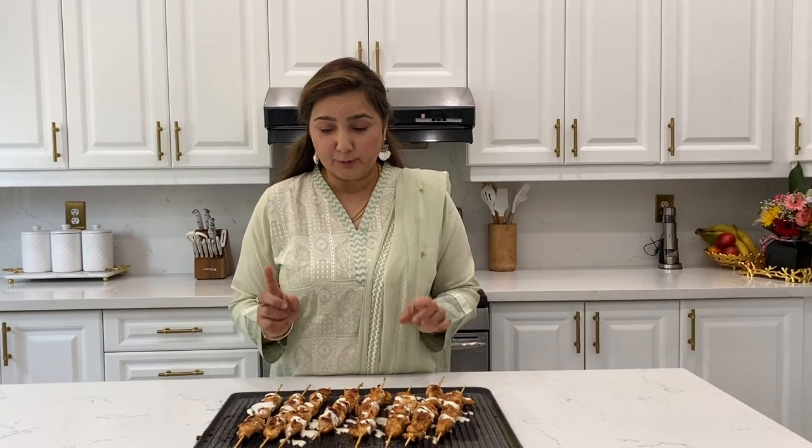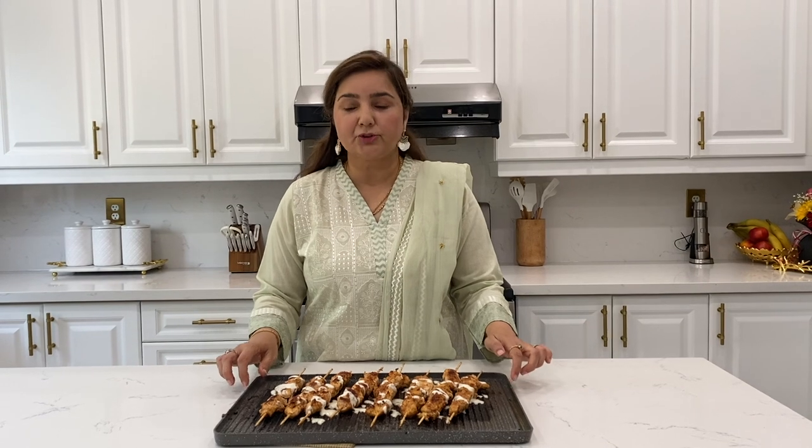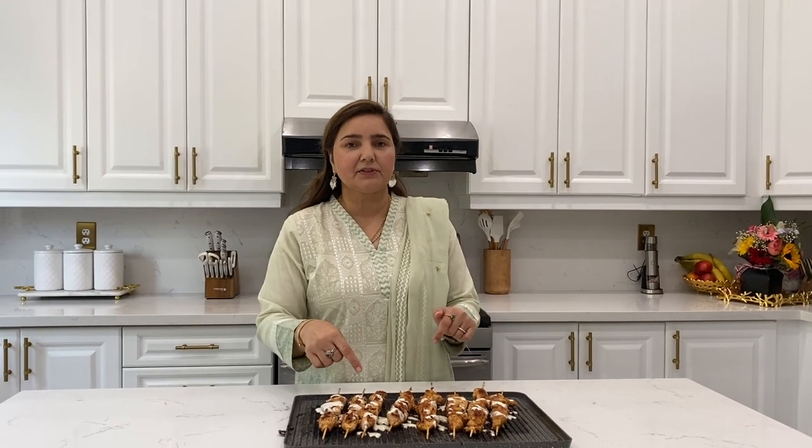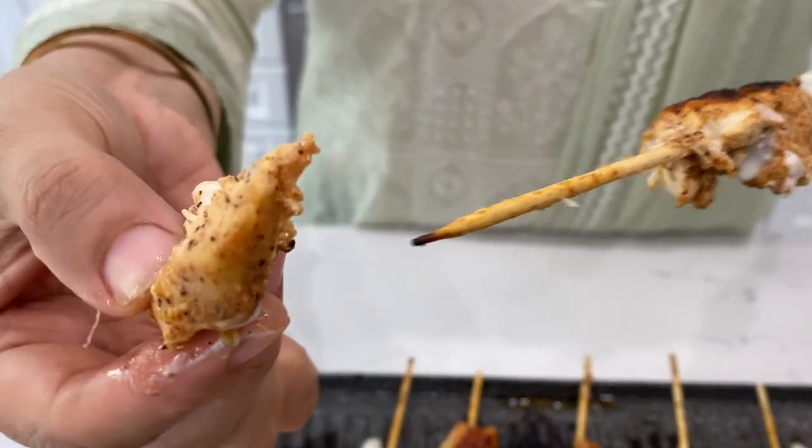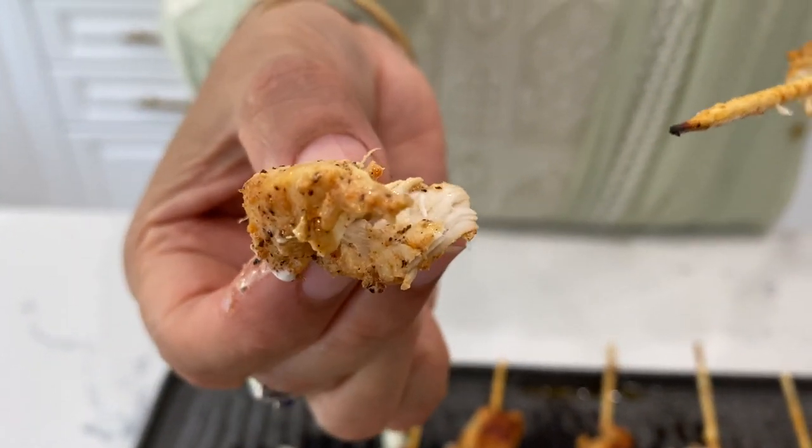Let's see how delicious it will be. I also got this pan from Costco, it's about 20-25 dollars. You can use it on both sides — plain side and grill side. Now, Bismillah. Let's see how easy the chicken is, it's so moist. Please try it, like this channel and subscribe. Allah Hafiz.